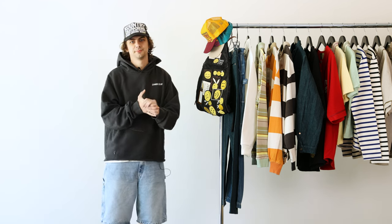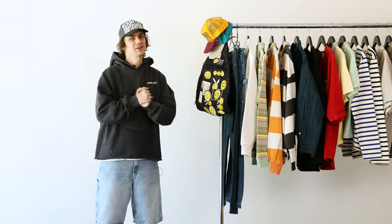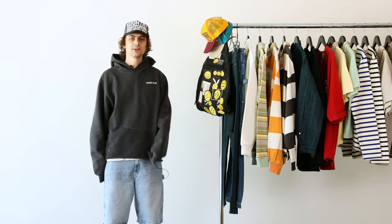Welcome back to the Capital Corner with Ian. It's my favorite videos to do, so hopefully it's some of your favorites to watch. We're just going to run through the new Capital that we got in store.